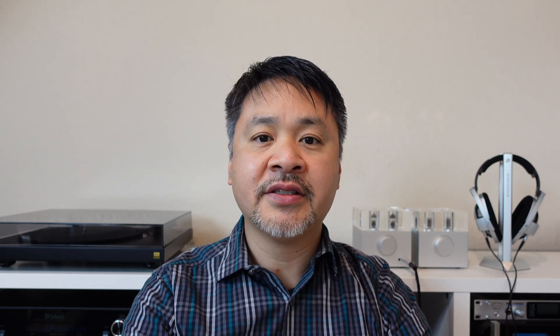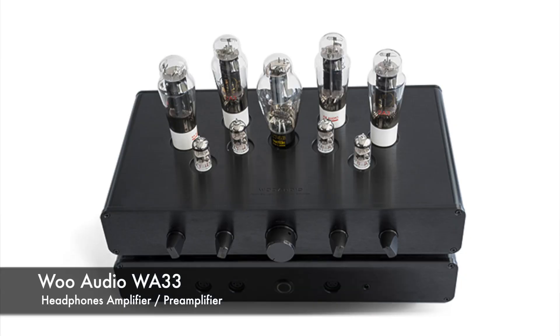We've seen on the internet that people recommend warming up your amplifier before using. Now this is true, but you don't actually need a long warm-up time. Our amplifiers typically warm up within five minutes. On our larger amplifiers with more tubes, 15 minutes is plenty.